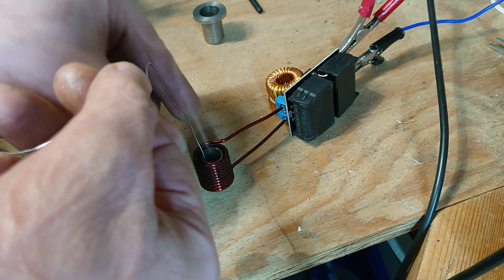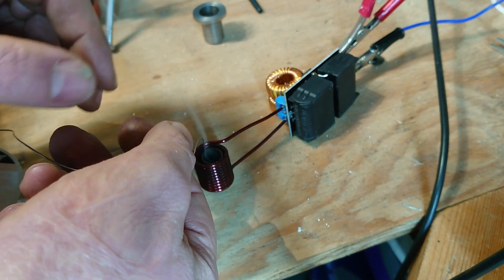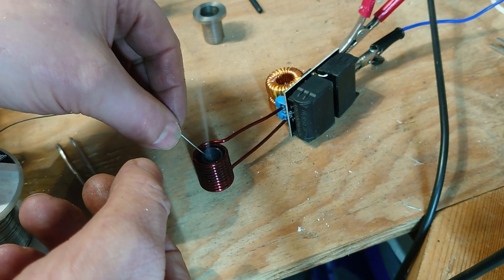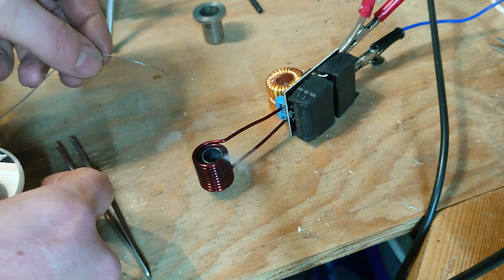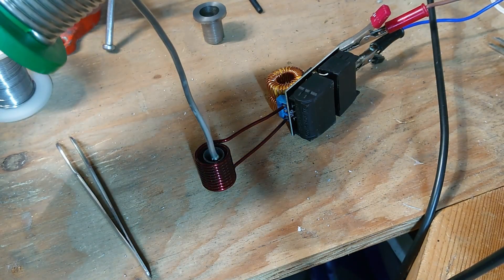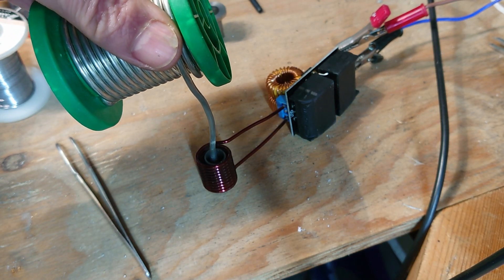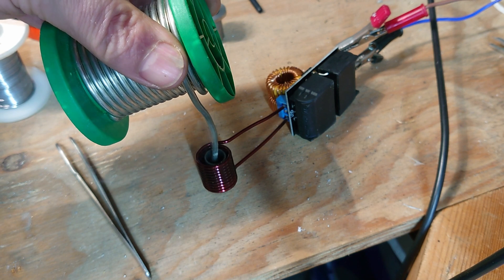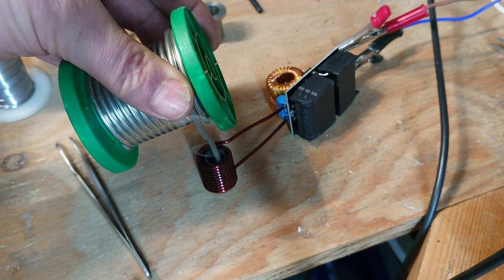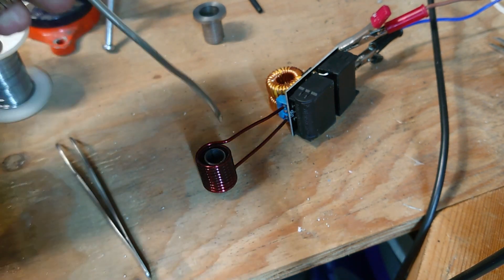I'm going to burn a hole in my desk. Might have to get a plumbing solder — this stuff's too thin. Right, it's already working better. That is very much working.